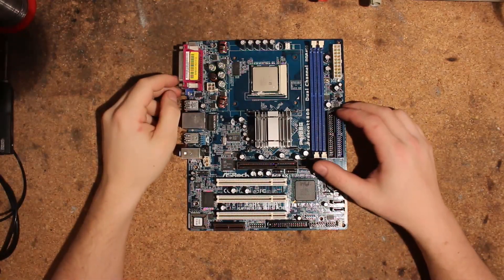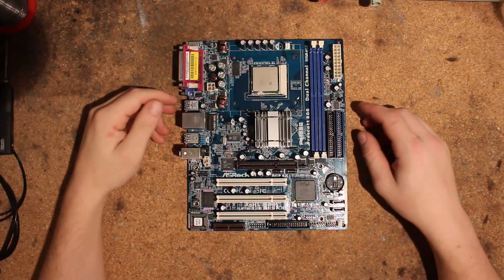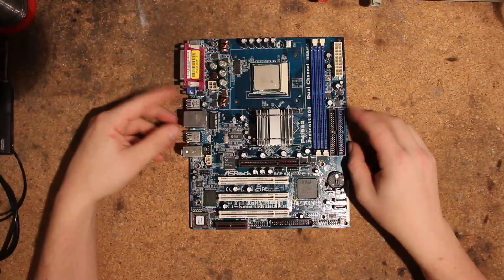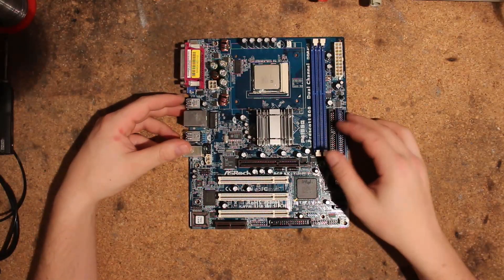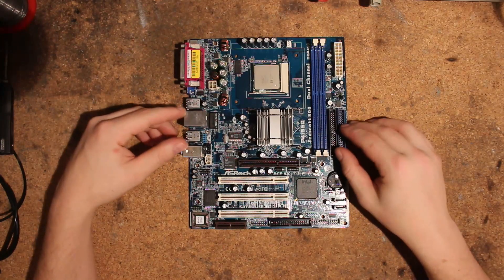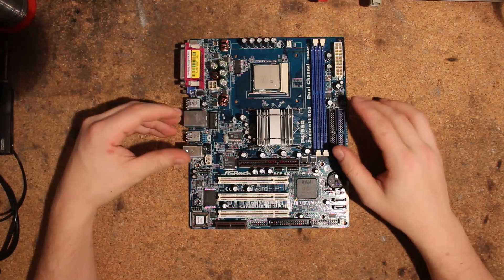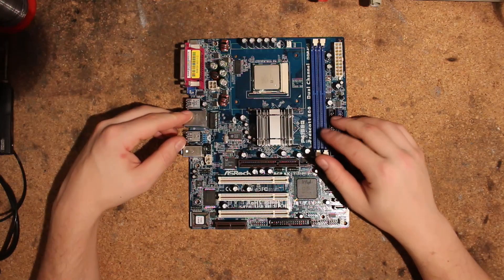Hi, this is Tag again and today I want to talk about a rather unusual Socket 478 board — this little micro ATX SROC board. It might not look like something special, but there is one little quirk about this board that makes it rather special for Socket 478, and that's its ability to run mobile Pentium 4s.